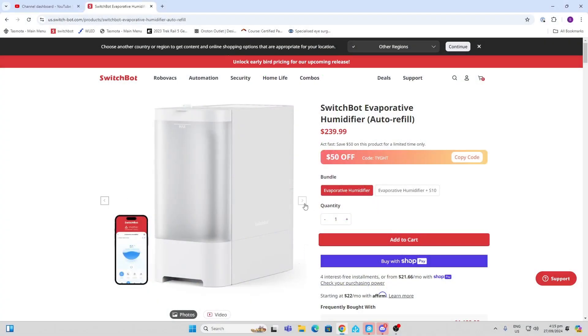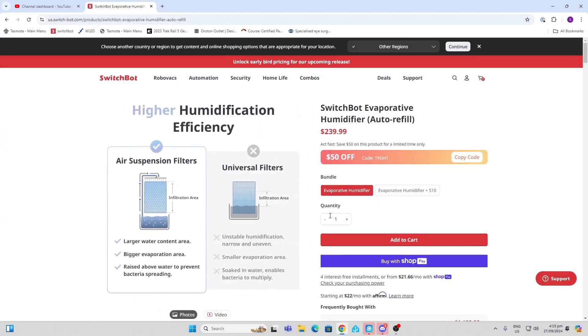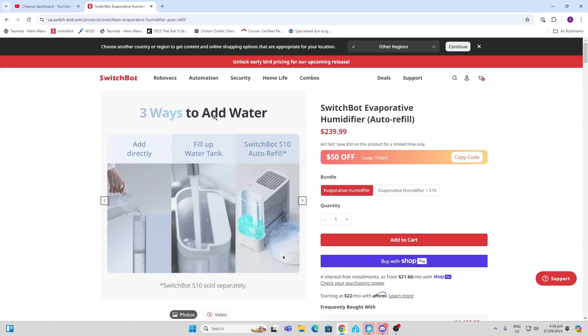I'm really impressed with the quality of this device. The way it actually diffuses the water — the mesh used to diffuse the water has the water pumped up and then through the mesh. There are three ways to add water: you can add it to the tank within the unit, you can remove the tank and fill it up, or you can use the SwitchBot S10.